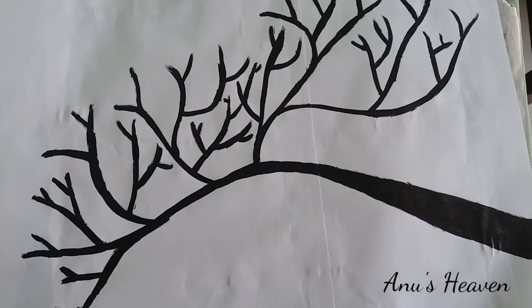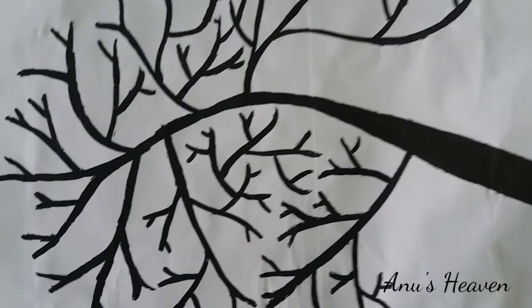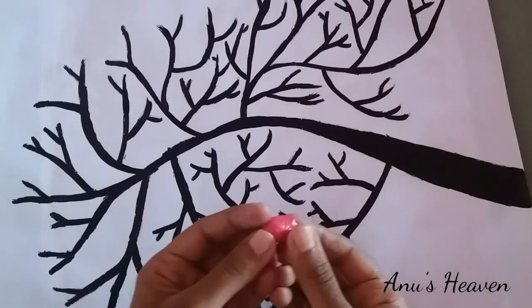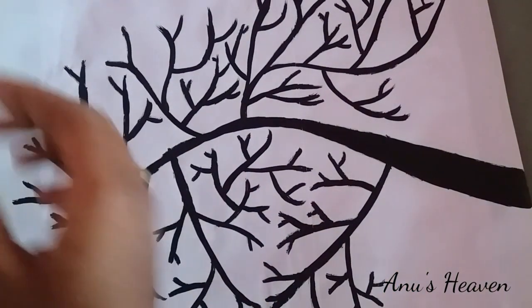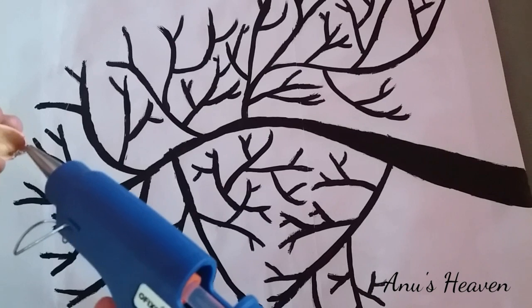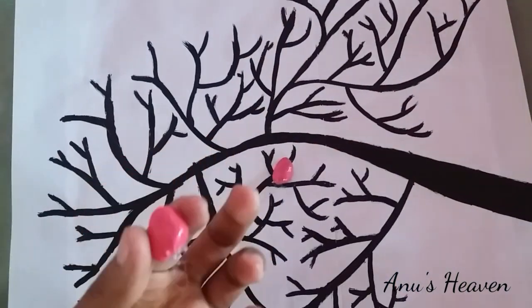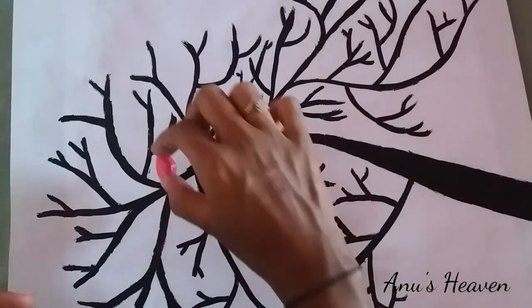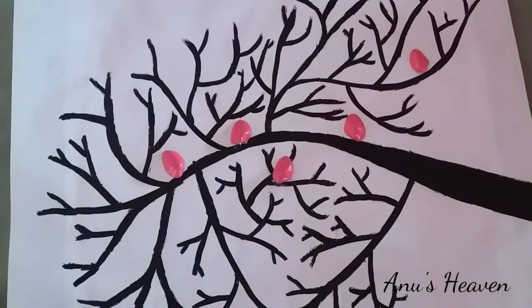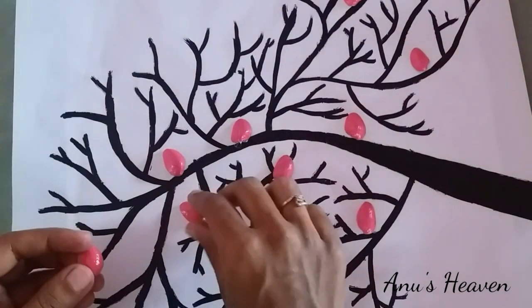Let's make it complete. Let's add a pistachio and a chili. Add glue in the pot and put the glue in the pot to secure the pieces.